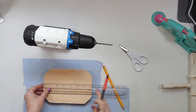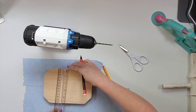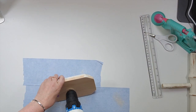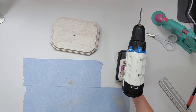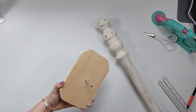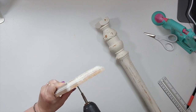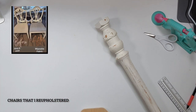Now I'm going to drill a hole all the way through, just finding the center point. I drilled a hole in the bottom of that table leg too, and now I'm going to screw this all the way through and attach it to the base. You can see this is an easy project — I highly recommend jumping on Facebook Marketplace.